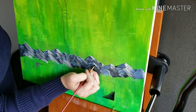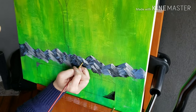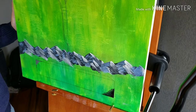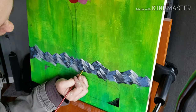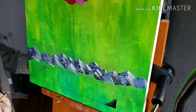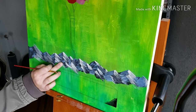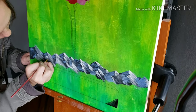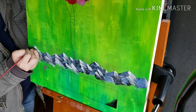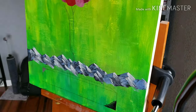The blues on the back side of the mountain make the shadows look more apparent. Those mountains actually turned out quite well, and they weren't too hard to get there for it being my first time.